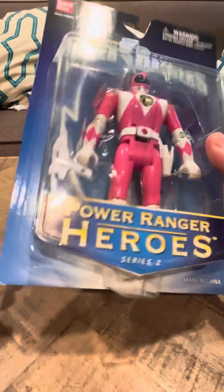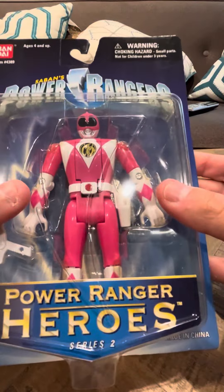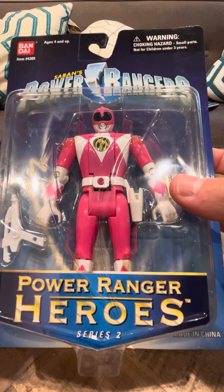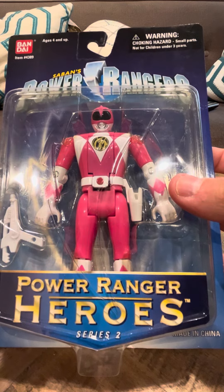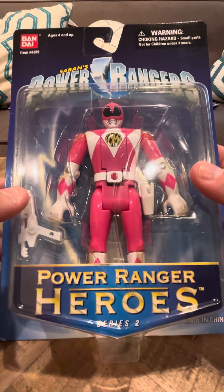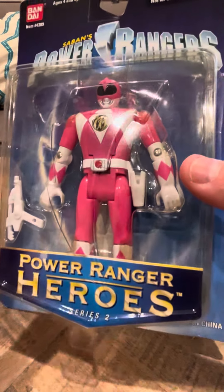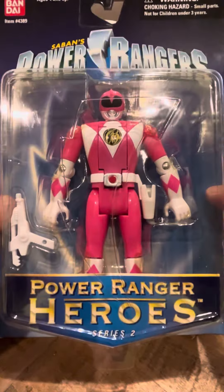So yeah, this is the Pink Ranger. Here she is. This is obviously Kimberly — they didn't make a Catherine, so there is no Catherine automorthing figure. Now with the box in this good shape, I'm not planning on opening it up to check the head. This is the size of the figure. This is the bottom. And it's in the Heroes KB packaging.